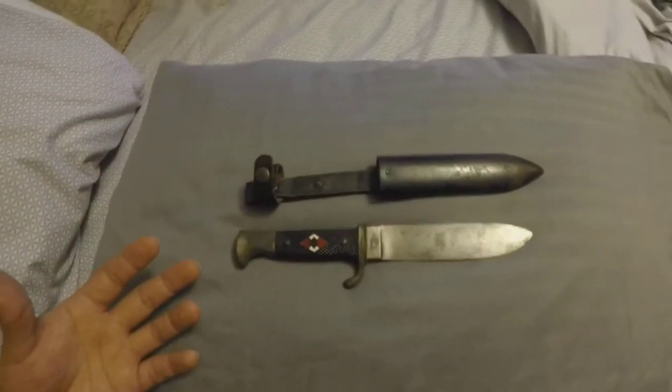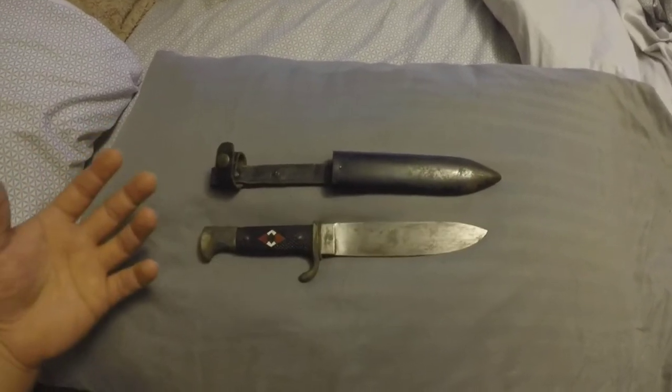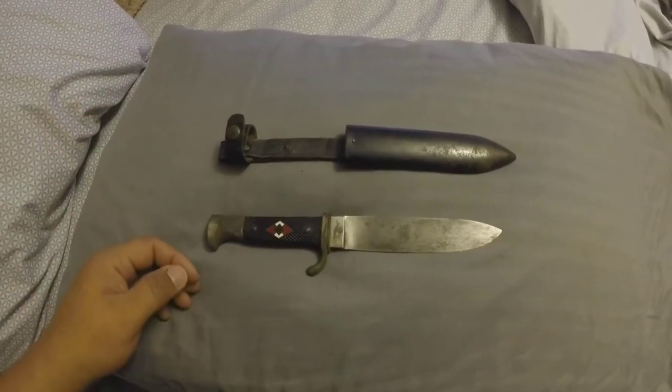I found this in a box of stuff — it wasn't set aside for anything special. I've been collecting knives, so I think this is going to be one heck of a knife to add to the collection.